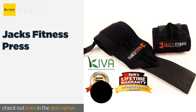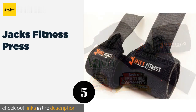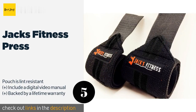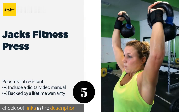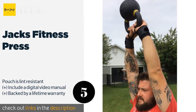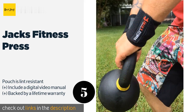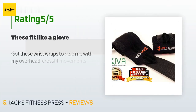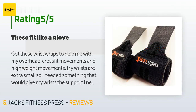The next product is Jack's Fitness Press. Jack's Fitness Press provide quality forearm support for bench pressing but they're versatile enough for punching bag workouts as well. They come with a convenient travel pouch, which is nice for people who like to get in some training on the road. This product is available on Amazon for $11. There are 235 customer reviews with an average rating of 4.2 stars.